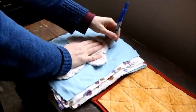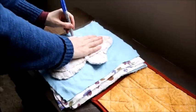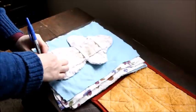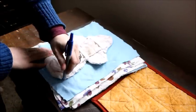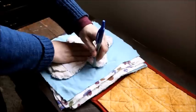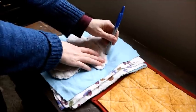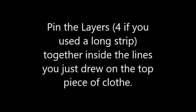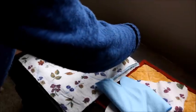That works too. I just trace around to make myself a pattern, and you'd only have to do this once. I do have a paper pattern, but I'm just going to show you. This is not an overnight pad, but if I wanted to make one, I would just get an overnight pad from the grocery store to trace.